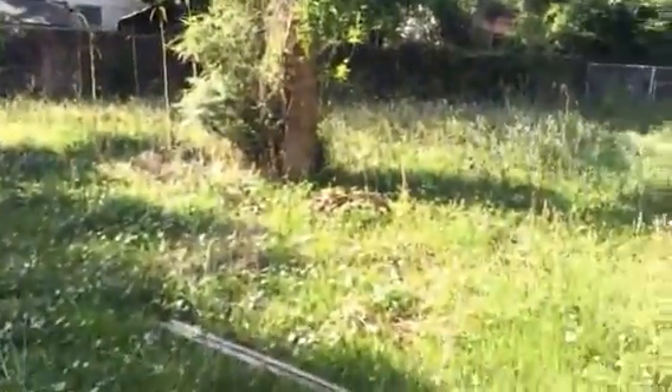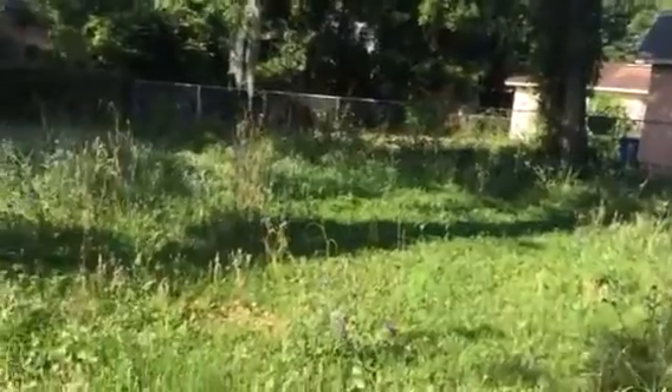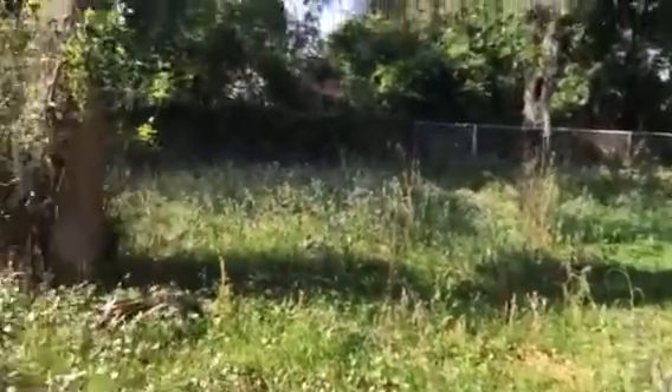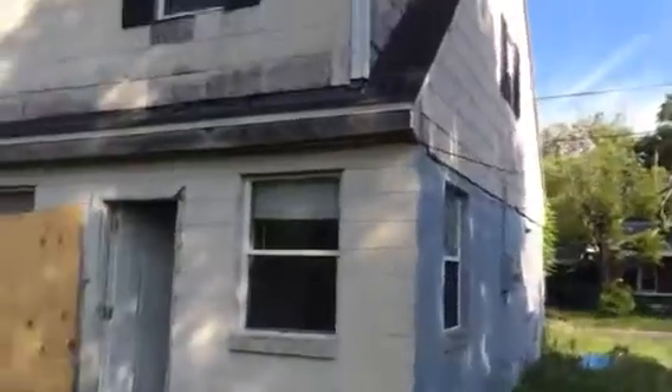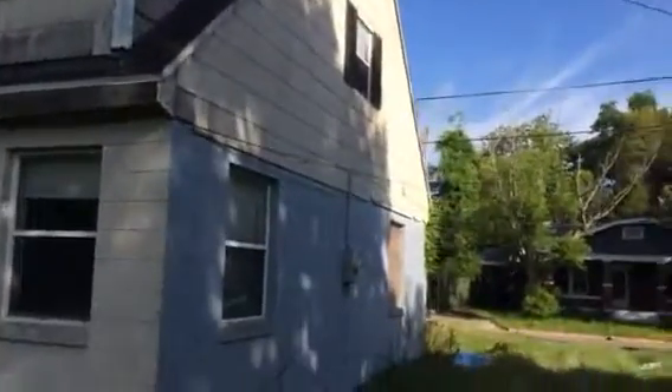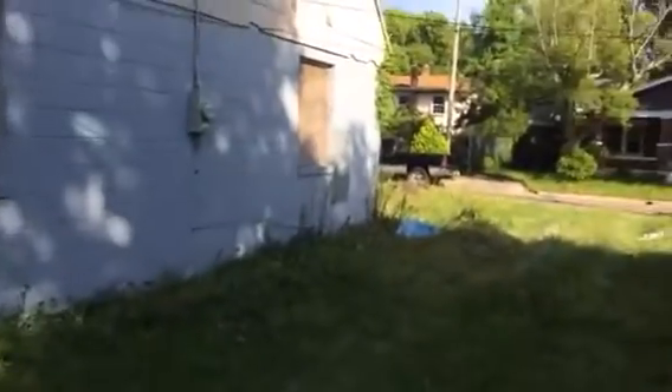Moving into the backyard — again, a little bit overgrown, not a big deal. We'll get our yard guys out here, clean this up, and have it looking great in no time. We will be painting the exterior of the house and replacing the roof. Should be starting this rehab next week, so stay tuned for more videos.